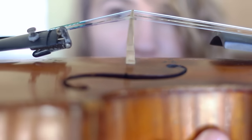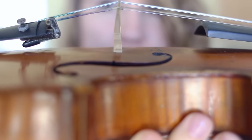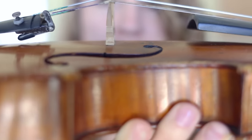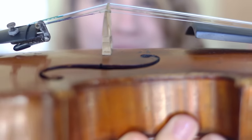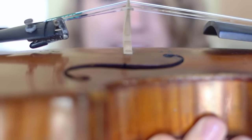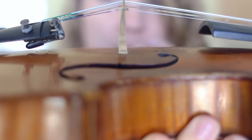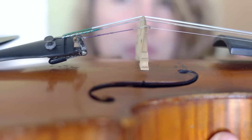One other thing I want to show you guys is your bridge leaning too far forward or too far backward. If the tilt becomes too much it can actually fall over, and that can cause a lot of problems. Just keep an eye out for that. It's kind of tricky and scary to tilt the bridge back up yourself — if you want to do it, just use very gentle movements.